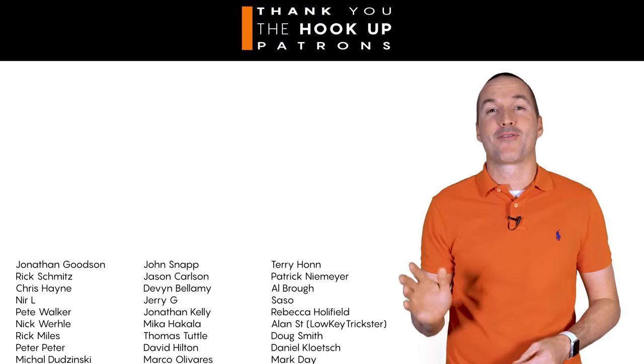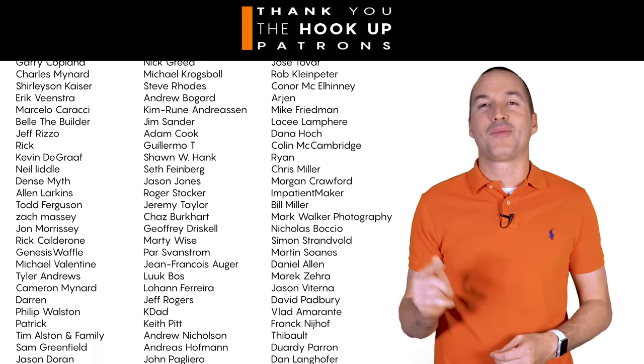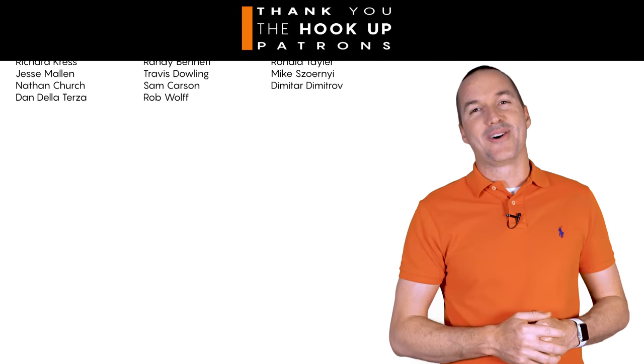Thank you so much to my patrons over at Patreon for your continued support on my channel, and if you're interested in supporting my channel please check out the links down in the description. If you enjoyed this video please hit that thumbs up button and consider subscribing. And as always, thanks for watching The Hookup.